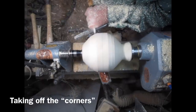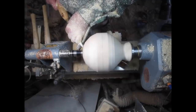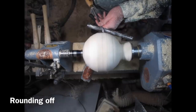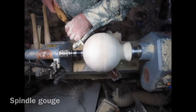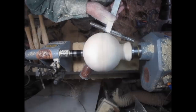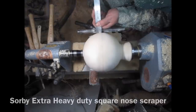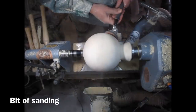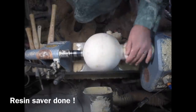Just using a spindle gouge, keep knocking off those corners until I've got a very good sphere. Then using a square nose scraper — an extra heavy duty one — just to get rid of all the final edges. A little bit of sanding, don't have to go mad. This is just the bowl saver.